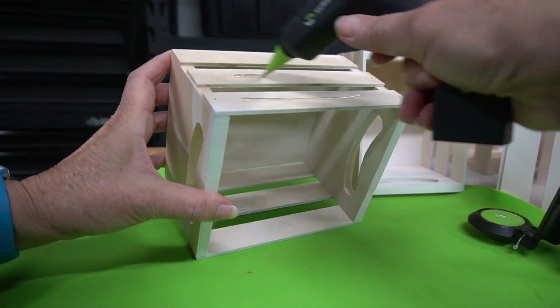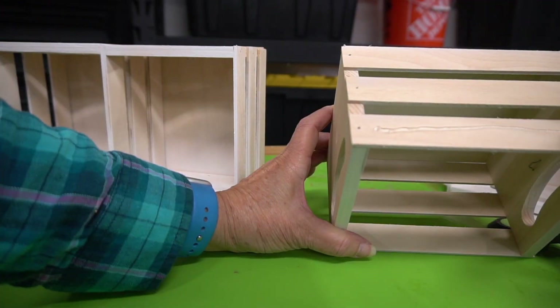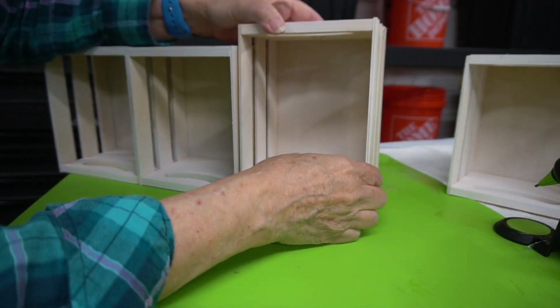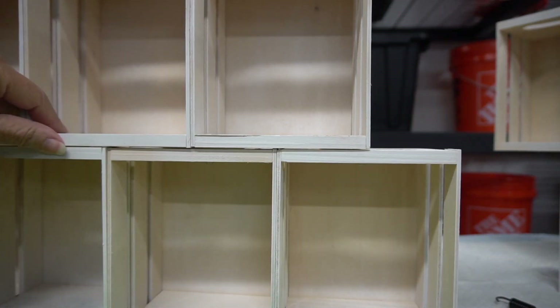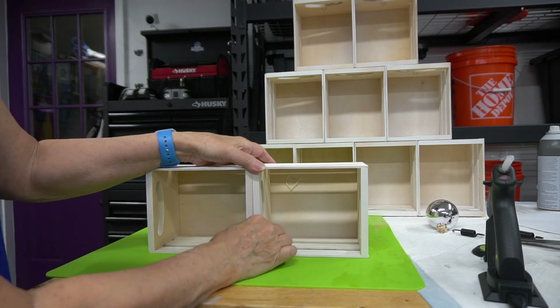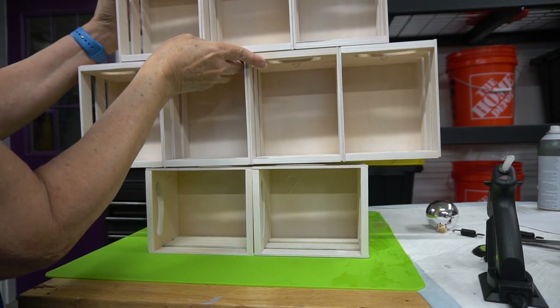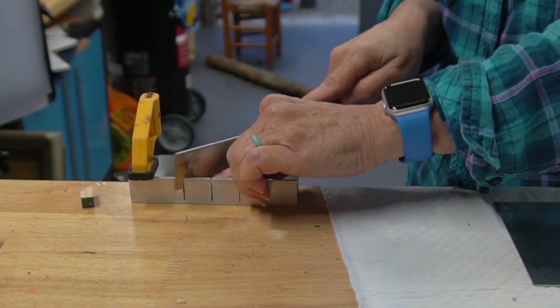Time to assemble! I'm using a Surebonder cordless mini hot glue gun to attach the crates — it's quick and easy. I hot glued each row and then glued those rows together pyramid style, centering each on the previous layer. To give the crates more of an illusion of a tree, I decided to create a tree shape from wood dowels to overlay onto the crate tower.